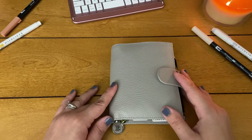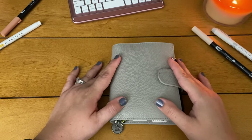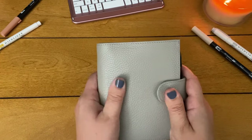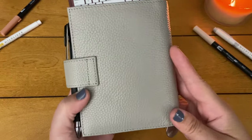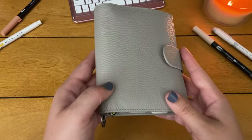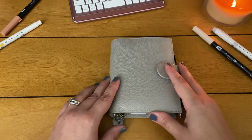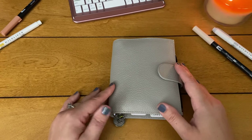So I'm going to go ahead and do a flip through. This is my Moterm pocket planner — it's an A7 size and it's ring bound. I got this from Amazon. It's a leather planner in the light gray color. I absolutely love it. I've been in pocket size several different times but I just realized that right now in my life pocket size is working great for me, and it's ring bound so I just absolutely love it.